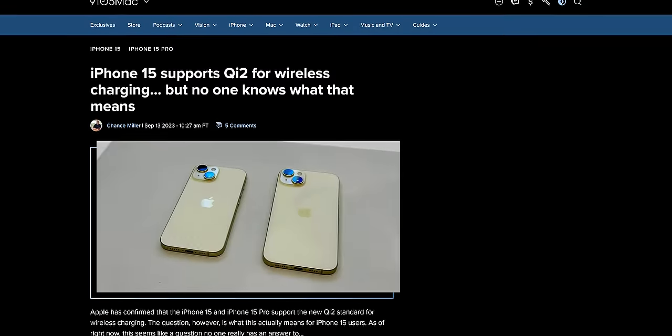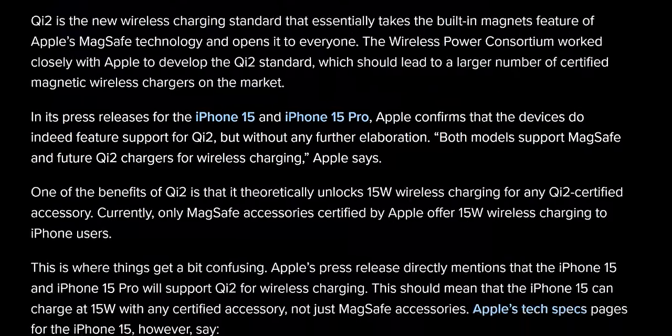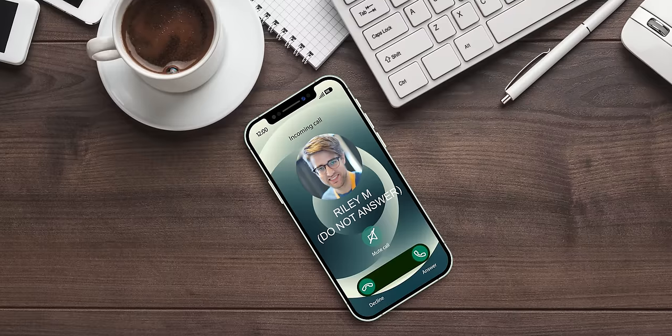As for the iPhone 15, Apple has said hardware-wise it supports the standard, and the software will support future Qi 2 wireless charging, but it's anyone's guess as to when they'll enable the feature. I would ask Tim Cook myself, but he never returns my calls.